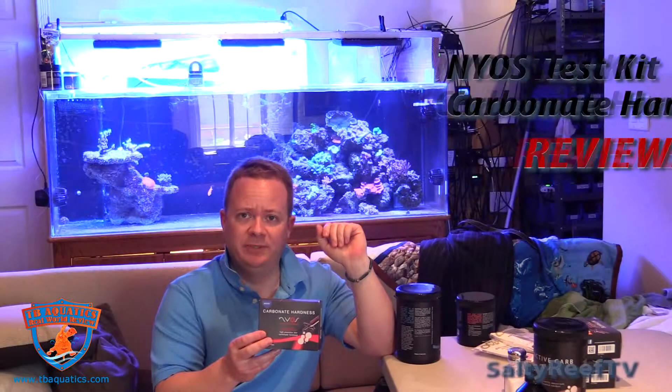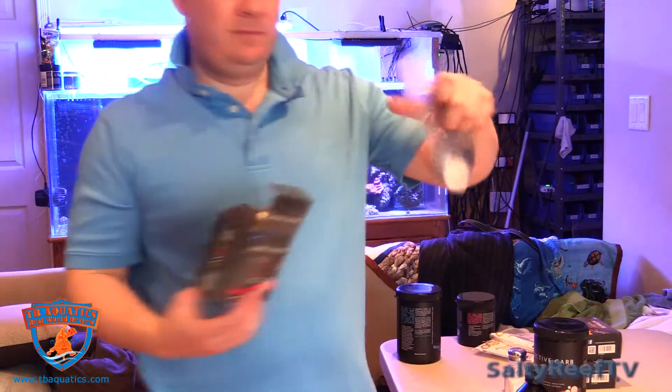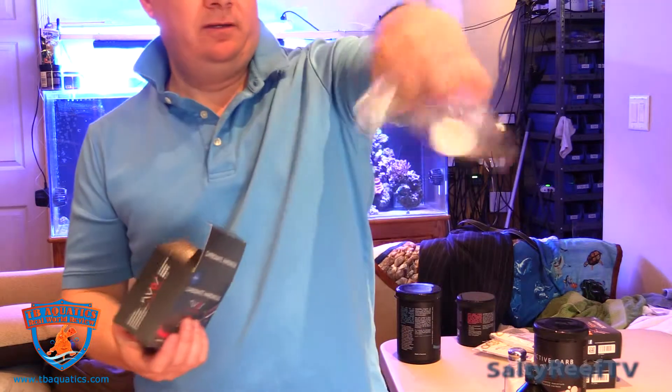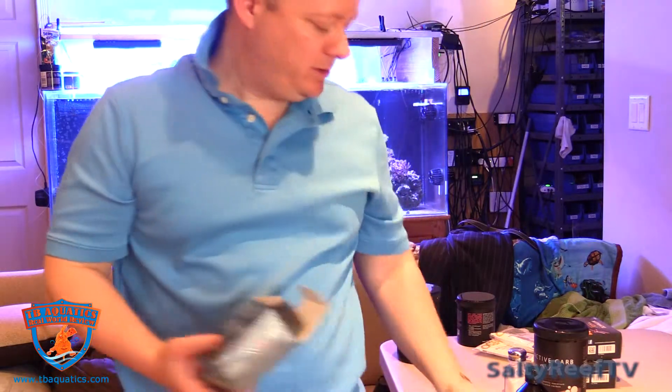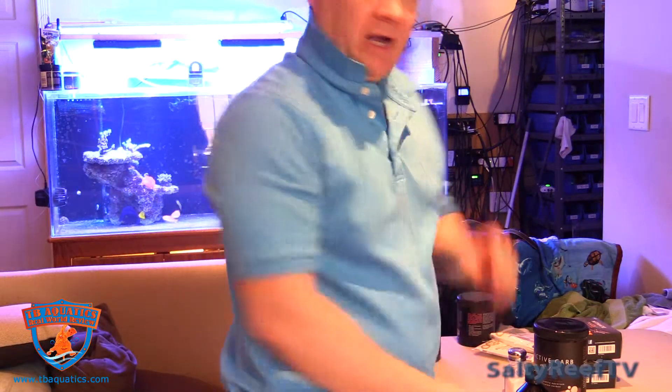Today we're trying out the Carbonet Hardness Test Kit by NEOS. It comes in a nice little bag with Reagents 1 and 2. NEOS has already done a great video on how to actually perform this test. In this video, I'm just going to give my opinion about how it stacks up against what I'm currently used to using, which is the API Test Kit.